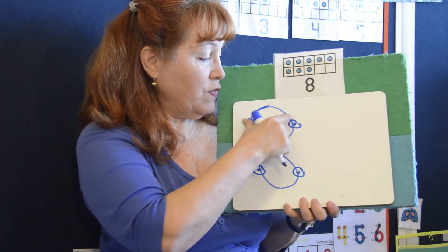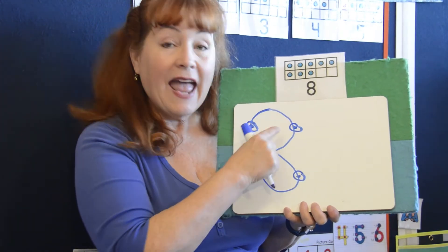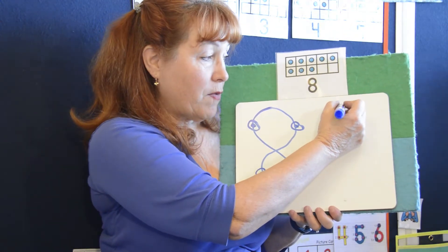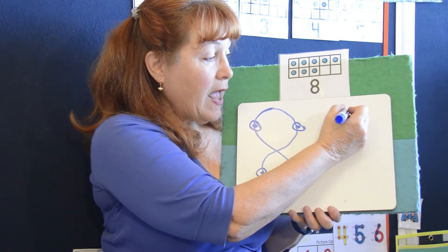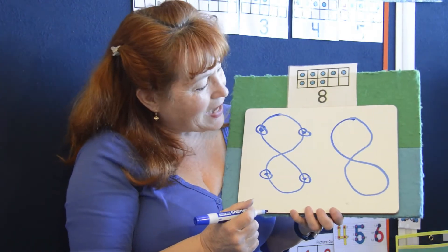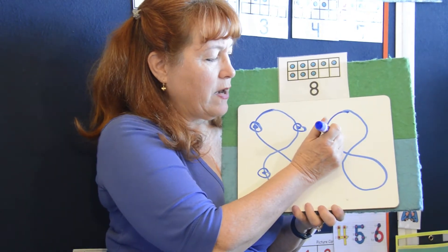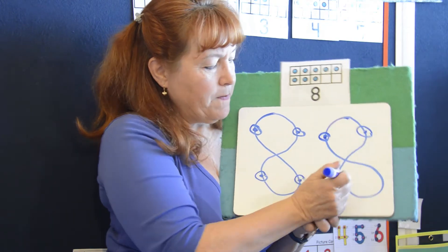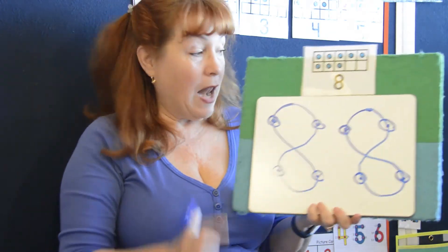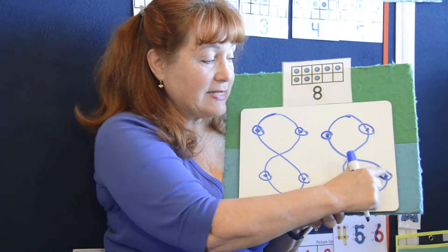Let's count them: one, two, three, four, five, six, seven, eight. That's an eight and it has eight touch points. One, two, three, four, five, six, seven, eight. Let's count: one, two, three, four, five, six, seven, eight. Are you ready to erase the eight? Bye-bye eight. One, two, three, four, five, six, seven, eight. There it is.